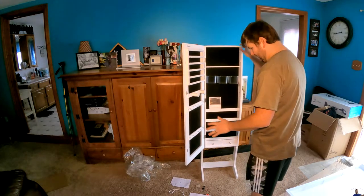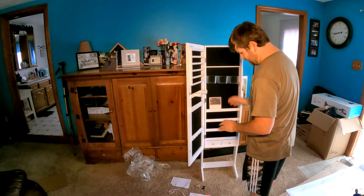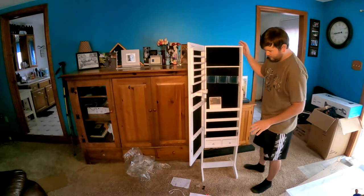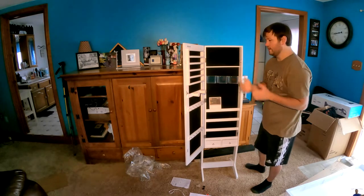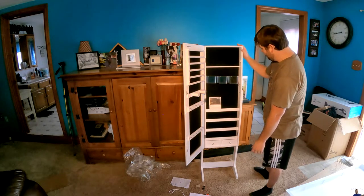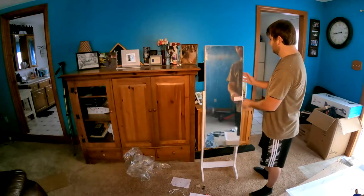It does seem a bit unstable — we have no carpet. You probably want to put it on ground that's smooth. I'm also going to put a bracket on the back so it never falls. I don't think it ever would, but just for extra security I like to be safe, so I'll put some extra weight on the back.